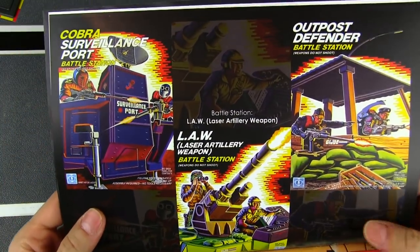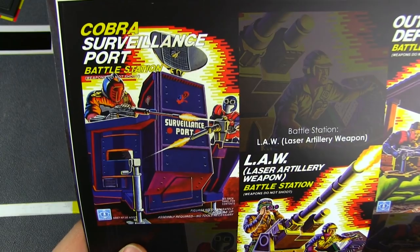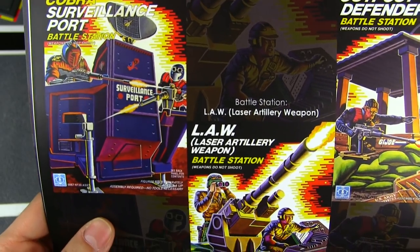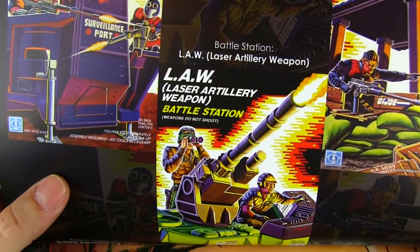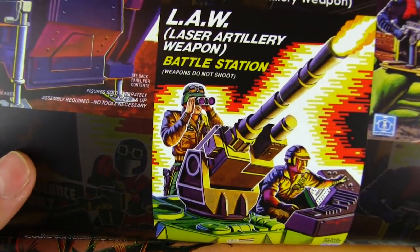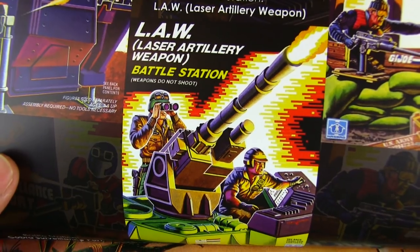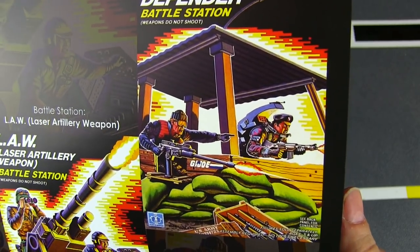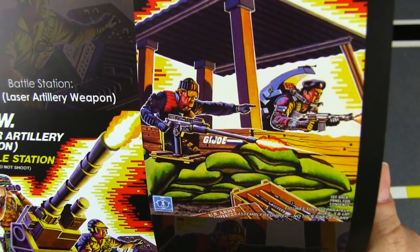Got the infamously easy-to-lose baton in there — one of my favorite figures. And some small-sized Cobra and Joe mini bases — the Cobra Surveillance Port, which is run by my good friend Eric. You can check that out on Twitter, Instagram, and Facebook as well as the Surveillance Port website. We've got the LAW — Laser Artillery Weapon — and that's cool they've got General Hawk there. Then the Outpost Defender battle station — a really cool one, just a great place to hunker down and fend off the advancing forces of Cobra.